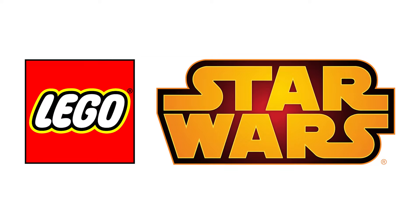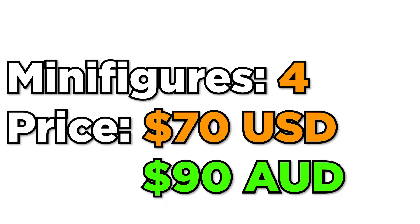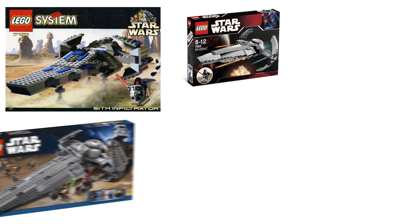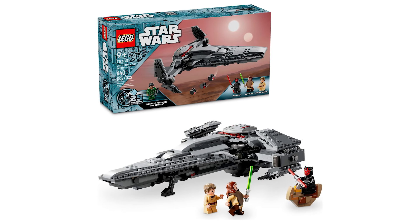Now the last one-star review we have is for a very recent set that actually only came out a month ago, and this is the LEGO Star Wars Sith Infiltrator. This set retails for $70, includes 640 pieces with four minifigures, and is based off Darth Maul's iconic ship from The Phantom Menace. LEGO has made a number of renditions of this set, so why has this 2024 one gotten some one-star reviews?